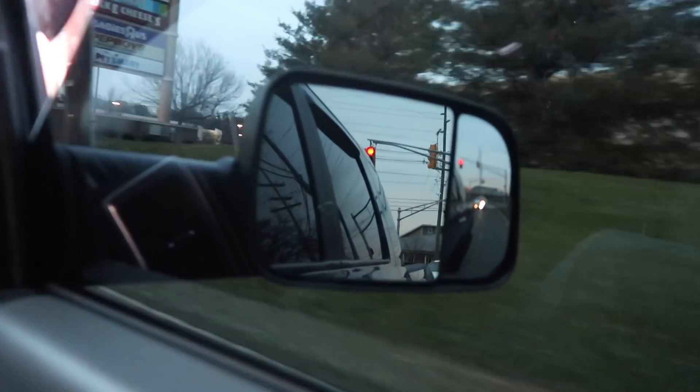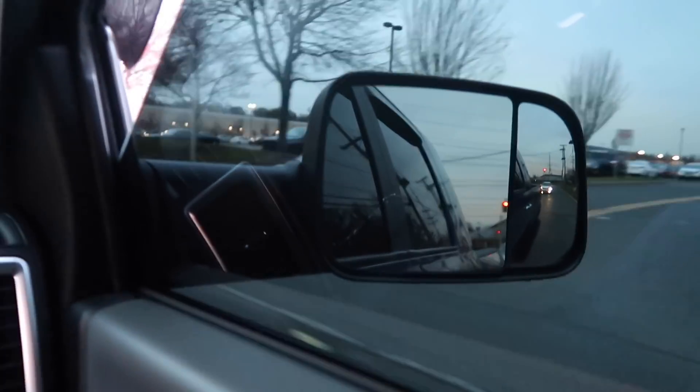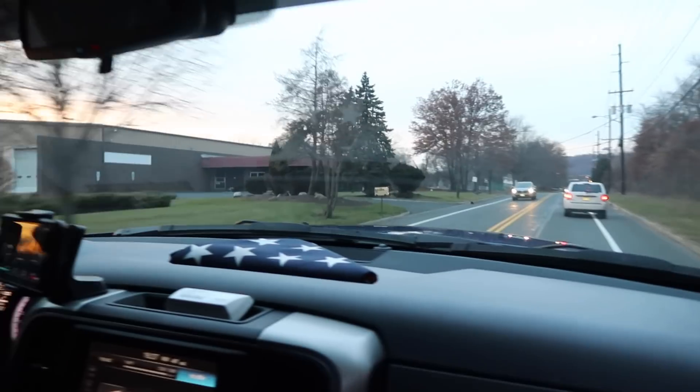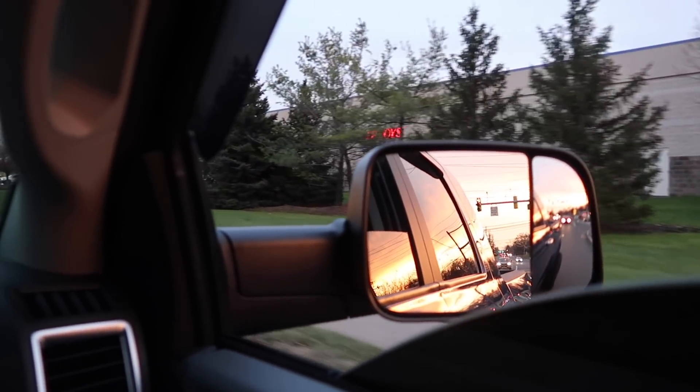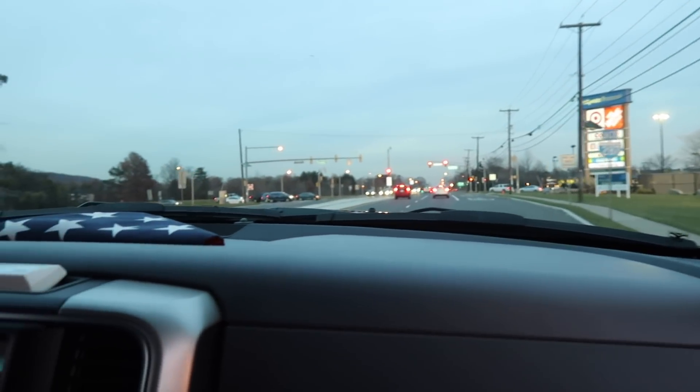Exhaust brake loud as hell. 100 horse tune is pretty clean.